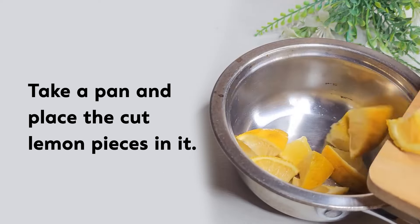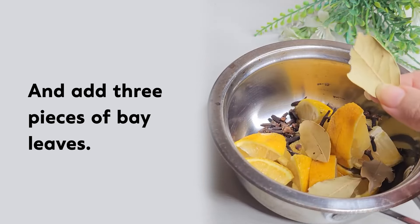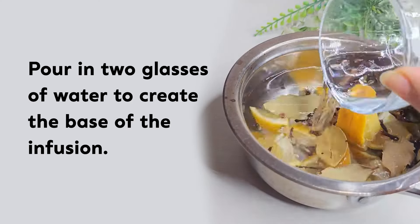Take a pan and place the cut lemon pieces in it. Add one spoon of cloves in it, and add three pieces of bay leaves. Pour in two glasses of water to create the base of the infusion.